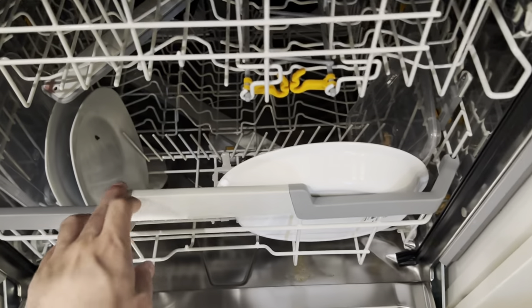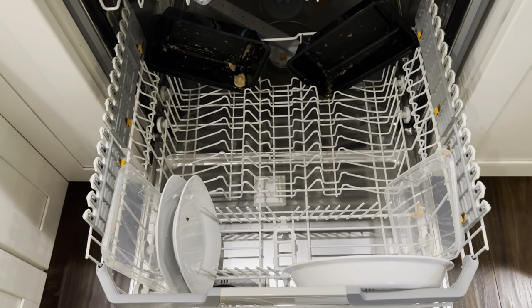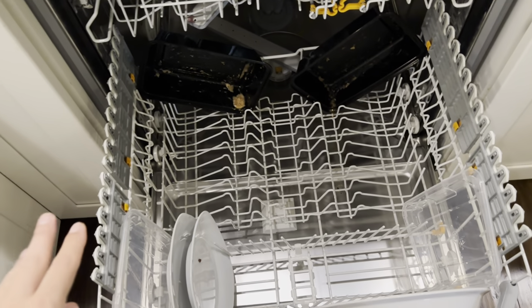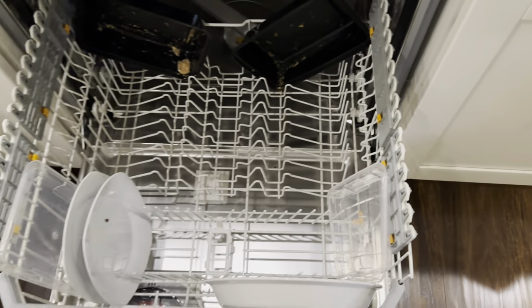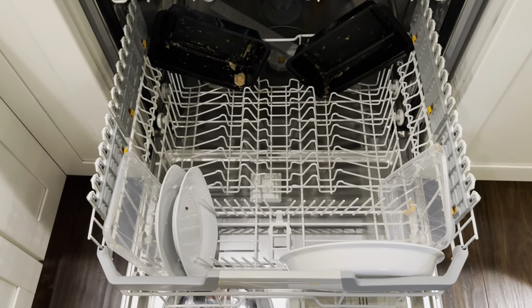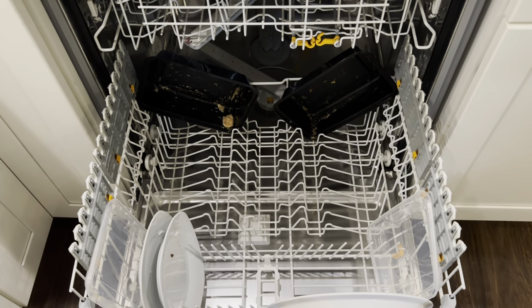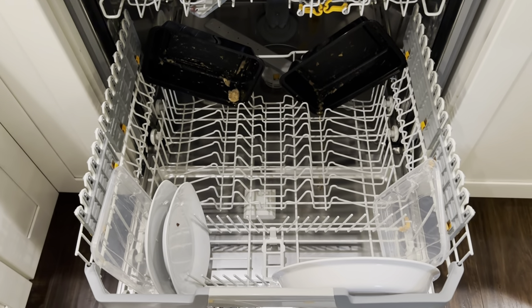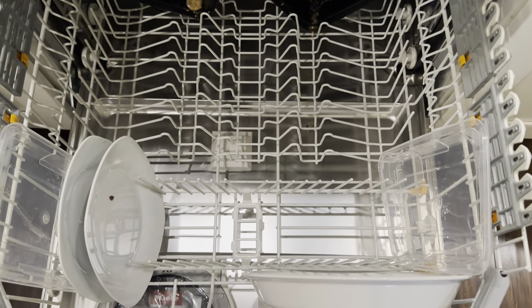Moving in and looking at these racks — the rack design is the primary reason you step up to a Miele versus a Bosch, even though cleaning power is very good in both. I really like having these fold-down racks on the bottom. These two fold-down pieces do not come with the 7166 — I ordered them online myself for about $40. The only adjustability on this rack is these two tines, which fold down. It's either all up or all down — not in steps.